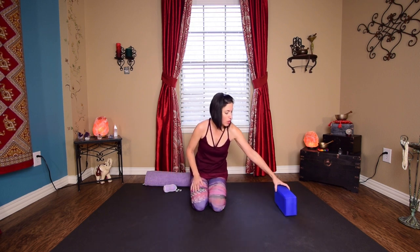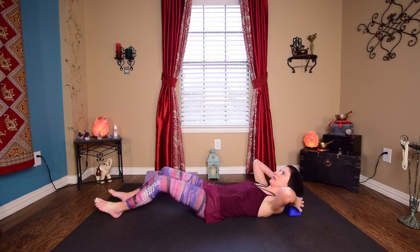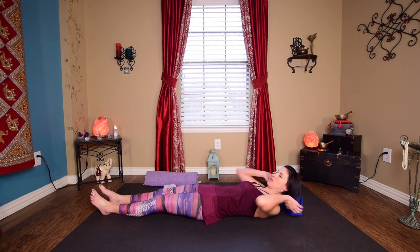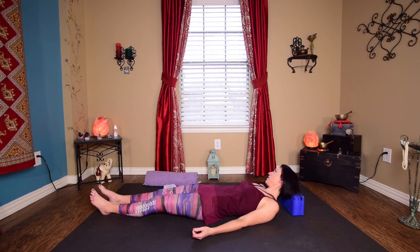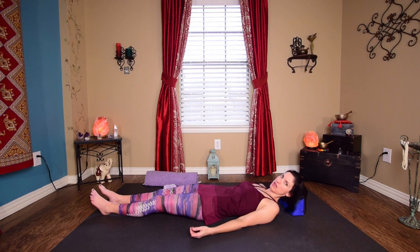We're going to start on our back. Take your block on the second highest height and lay down. You're going to have the base end of that block right where you have the base of your skull — you'll feel some little bones sticking out there, called occipital bones. Relax your palms out to the side, shoulders down. Very gently just turn your head side to side. You can move that block to adjust it where you really feel compression. This is a great way to sort of iron those spaces out — especially for those whose neck is starting to curve forward from electronics, computers, and devices.